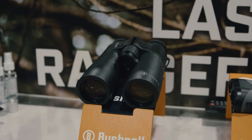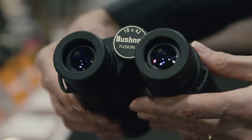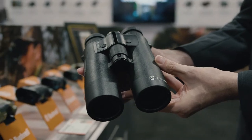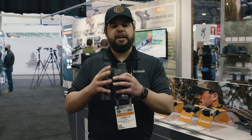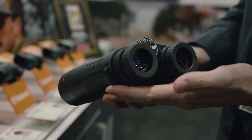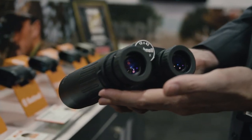This has the ability to range out to one mile on reflective targets, in an easy 10x42 size — looks like your standard 10x42, with no weird additions or size increase because of the ranging functionality. It also has everything you'd expect from a binocular in terms of low light performance and quality, with fully multi-coated lenses.